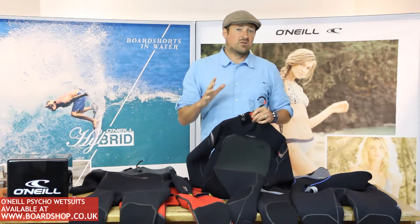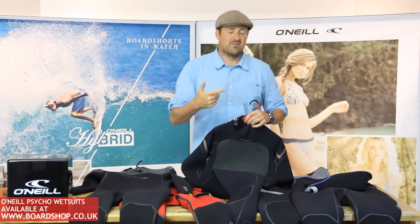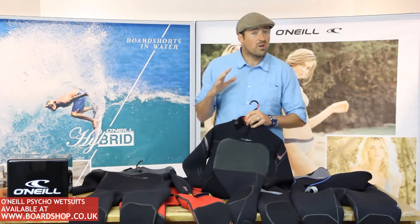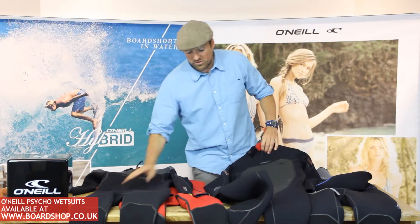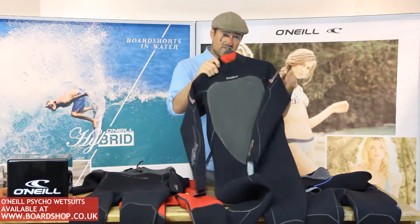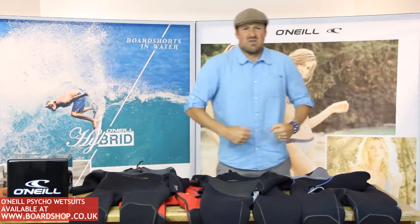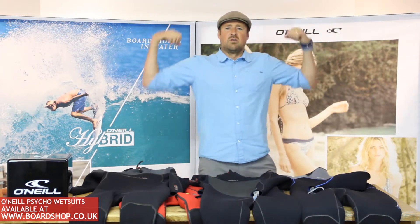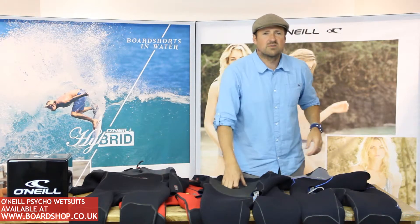Personally, I wear a 3-2. I'm down in Cornwall — I used to be up in Newcastle, I've gone soft, I'm down south. A 3-2 pretty much sees me through the whole window. These wetsuits also come in a 4-3 or a 5-3 — you've got a 5-3 in the Psycho 3 as well. If you're a bit tough, or if you live down south, a 3-2 is kind of okay for the window.